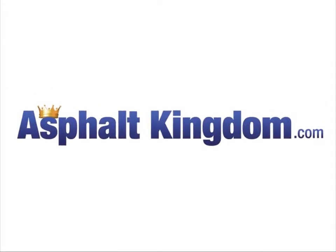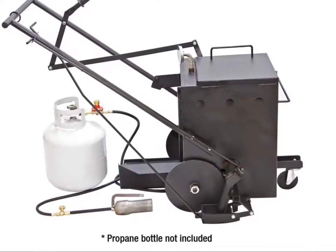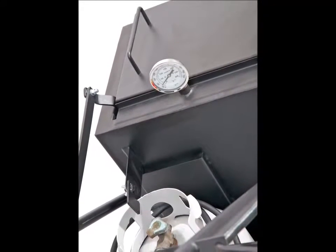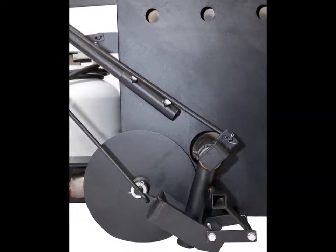The AK-10 is Asphalt Kingdom's top-of-the-line crack filling unit designed to fill cracks at walking speed. Built to last with 14 gauge steel to prevent any warping, this unit is a perfect combination of both the melter and the applier. It eliminates the need for two separate tools to repair asphalt cracks.